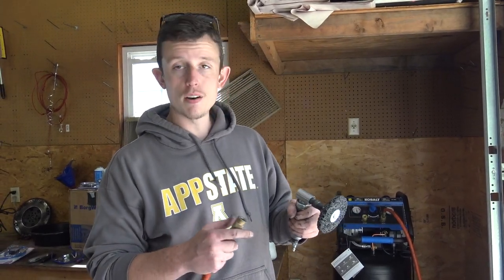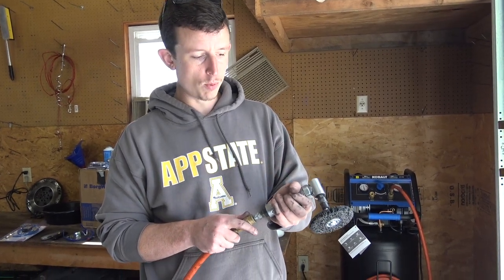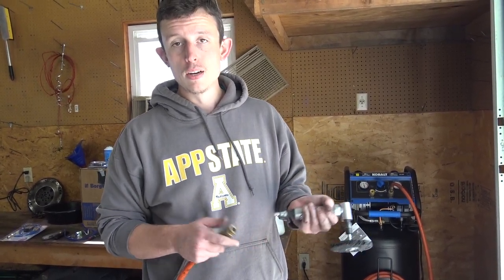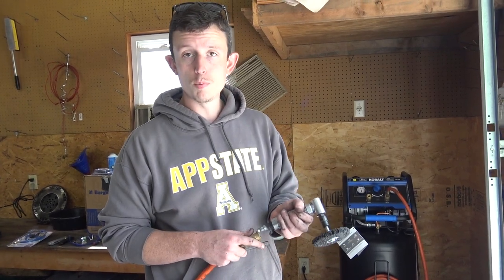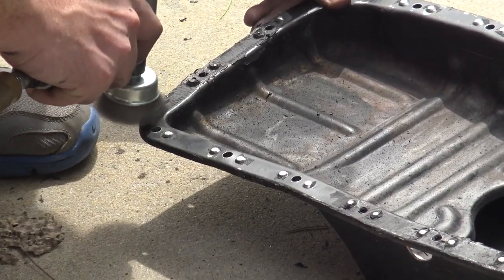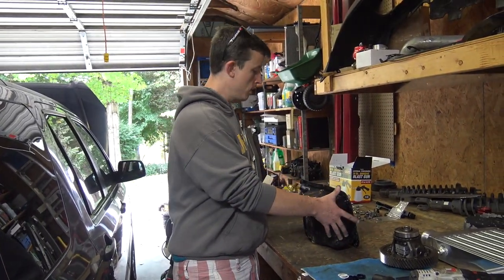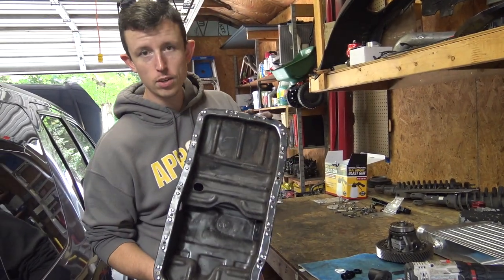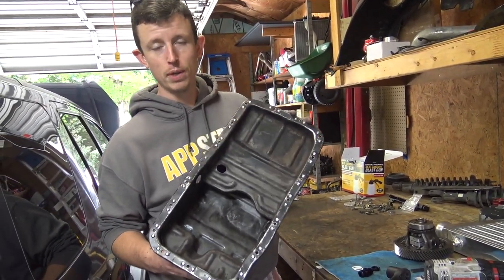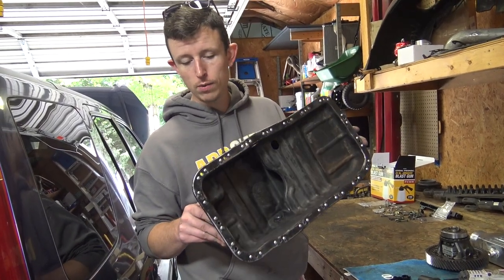All right, I got the pan clean. We're going to take off the Permatex gasket material that's built up around the outside. I've got a little paint remover wheel — a gasket remover on the end of an air grinder. The inside is a thousand percent better than it was, and all the gasket material that was gobbed up on it is now removed.